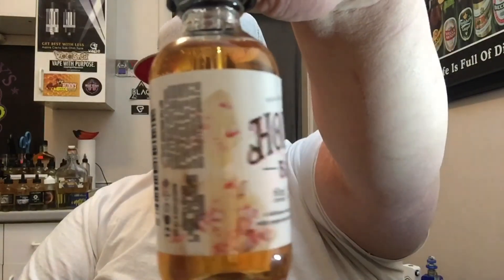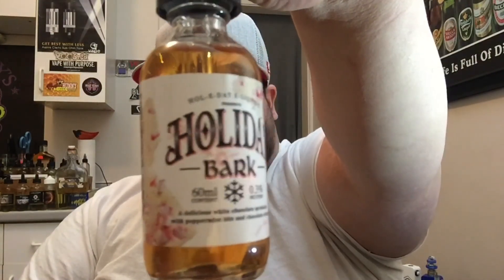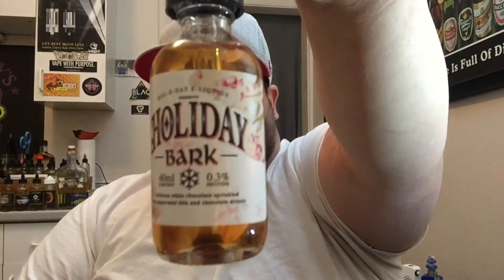Pretty much straightforward — Noggin, eggnog, one of my favorites. I'm a little apprehensive about this, but it smells great and tastes great. Like holiday bark — those little square chocolates — they have white chocolate, fudge, and crushed peppermints, which is basically candy canes. So it's white chocolate candy cane with a chocolate drizzle. The bottle states: delicious white chocolate sprinkled with peppermint bits and a chocolate drizzle.